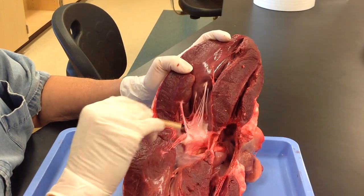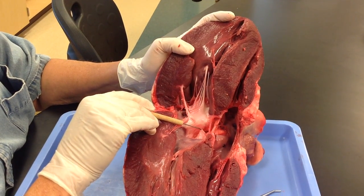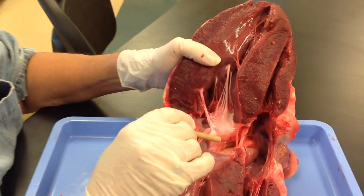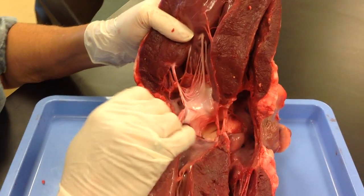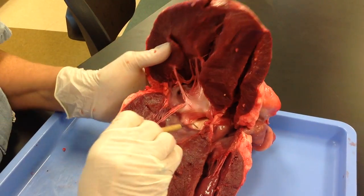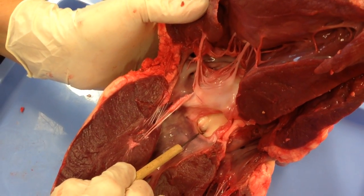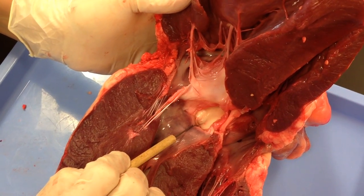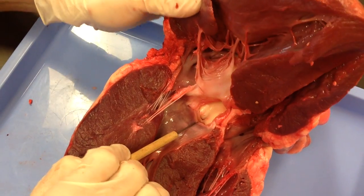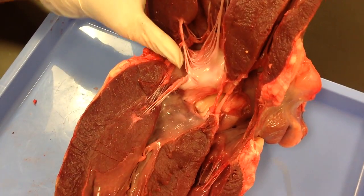Next to your bicuspid valve, you have your first semilunar valve — no chordae tendineae. This is your aortic semilunar valve; it is at the base of the ascending aorta. Also at the base of the ascending aorta, you can see these holes — those are where your coronary arteries arise. You want the highest pressure and the highest oxygen blood feeding your heart, so those are where your coronary arteries arise from.